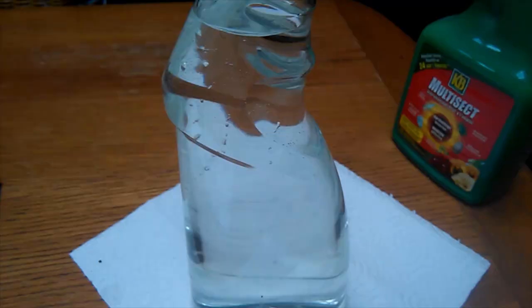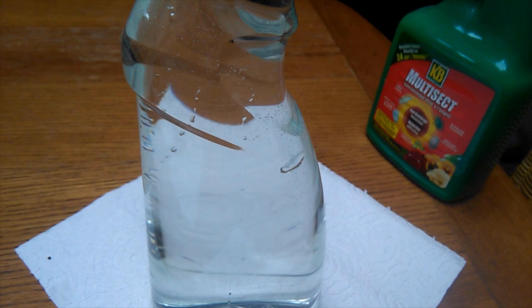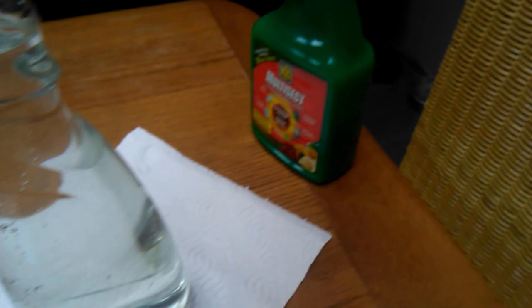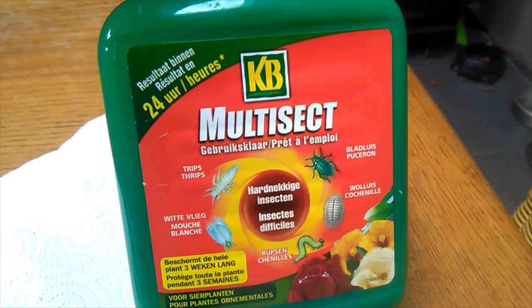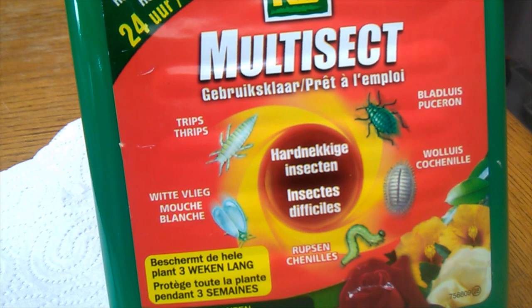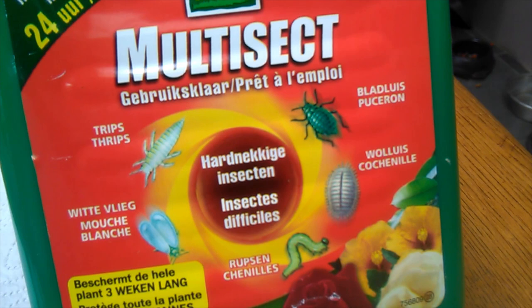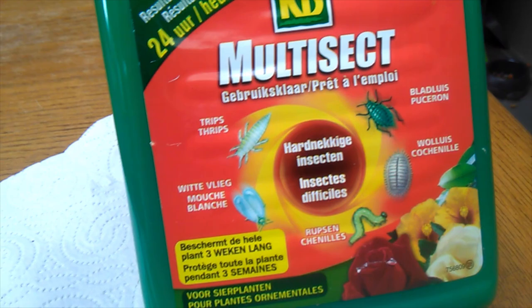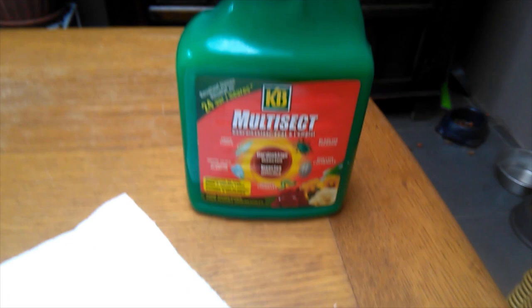I'm going to show you how I prepare the solution, which is dual-purpose for bugs and any fungus that might be forming. I'm using this product here that's specially formulated for insects — you can see it lists thrips, whitefly, caterpillars, and 'woollos,' which is mealybug. It protects the plants for three weeks at a time, giving them a chance to recover.